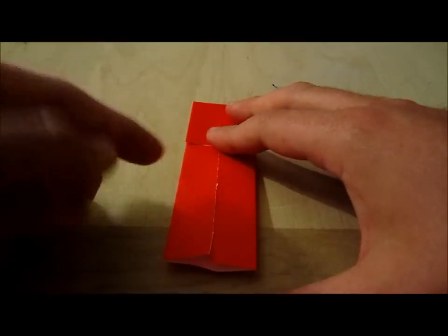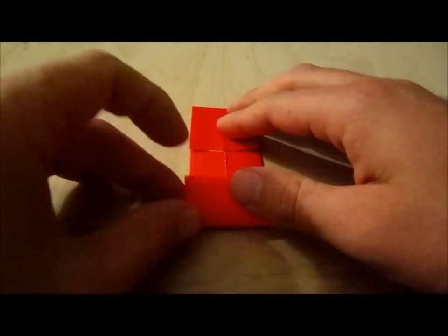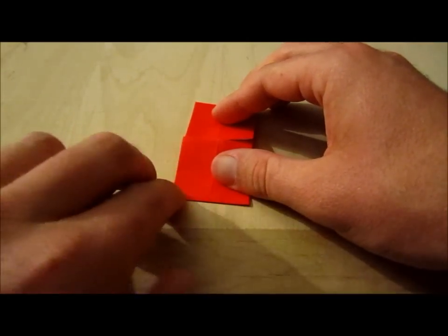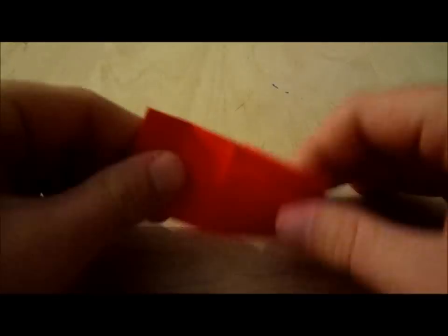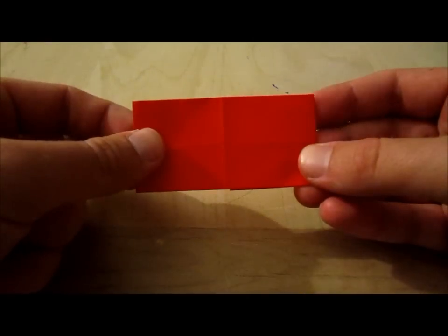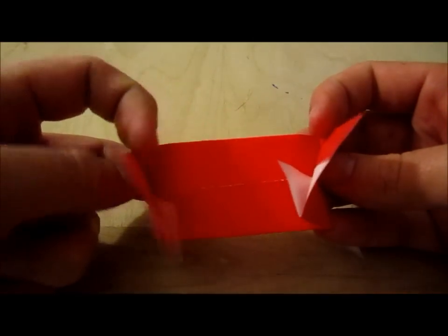Then you turn it around and do the other side and crease. So what you have now is a little rectangle and these sides should look like this.